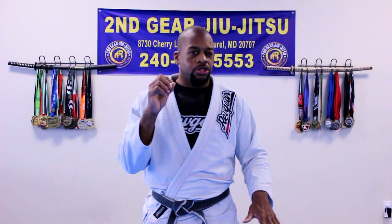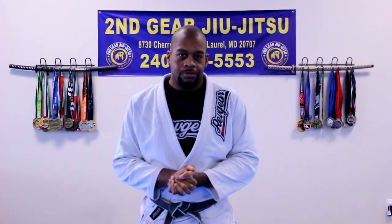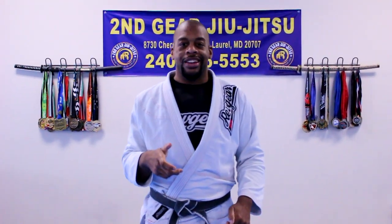Last video I posted was a short clip from my experience in Arizona at the BJJ Ghost Hunter camp. Audio was horrible, so we're going to run it back and explore mount escapes. Let's go.